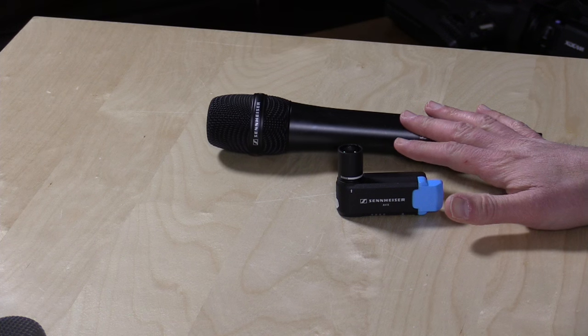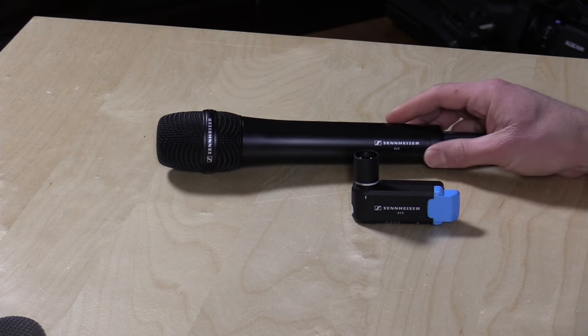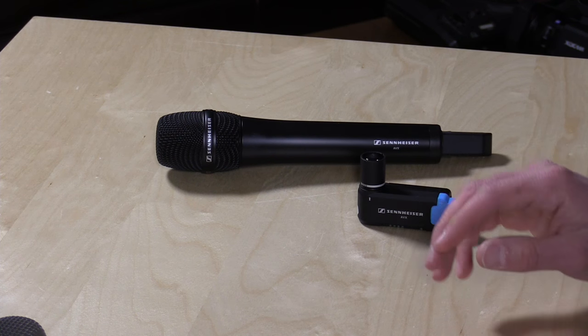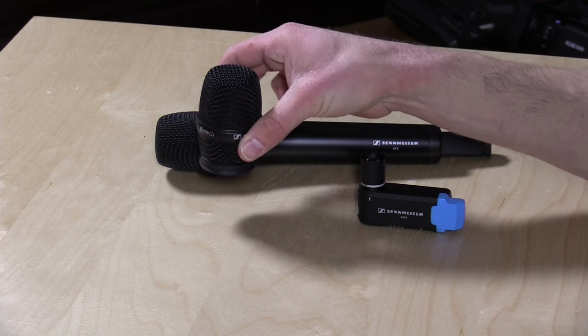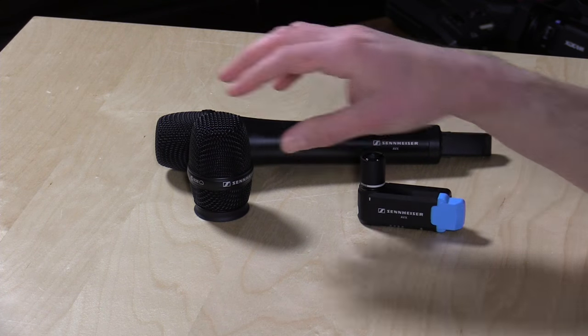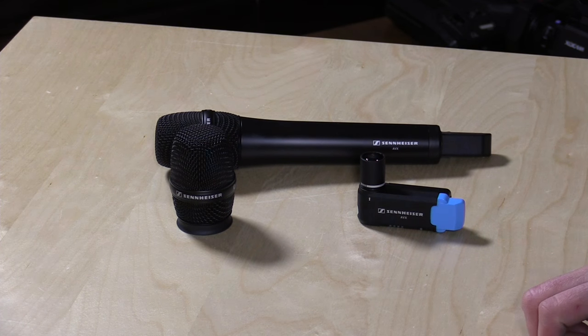Hey everybody, it's Lon Seidman and we're back with the Sennheiser AVX on-camera wireless system. This is an awesome wireless system. I just took it out in the field for the first time over the weekend and had a great experience with it. In this video I want to show you the differences between the omnidirectional microphone capsule that comes with their stick mic versus the cardioid capsule that you can purchase optionally, to give you better directional sound in noisy environments. We're going to compare the way these two sound at PAX East, a big video game exposition in Boston. It is really noisy in there — voices, video games, booming sound — and I was doing interviews in the middle of it, and it really worked out quite well.